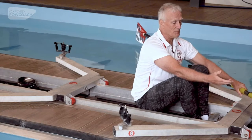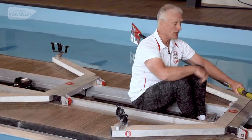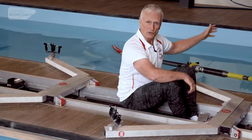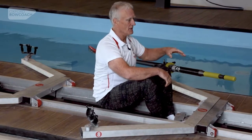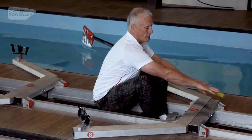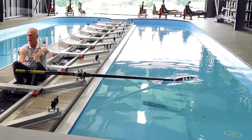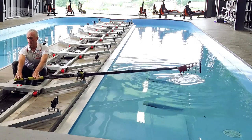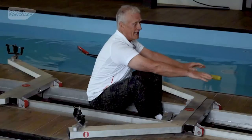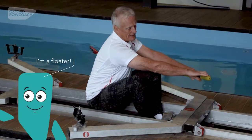Most people, particularly those who have sat on rowing machines, think they need to lift the handle — you don't. It drops in naturally; only gravity should be involved in what I call the placement. The spoon going back into the water is just a question of taking the weight of your arms off the handle, and it should be done from the shoulder — but we'll come back to that.